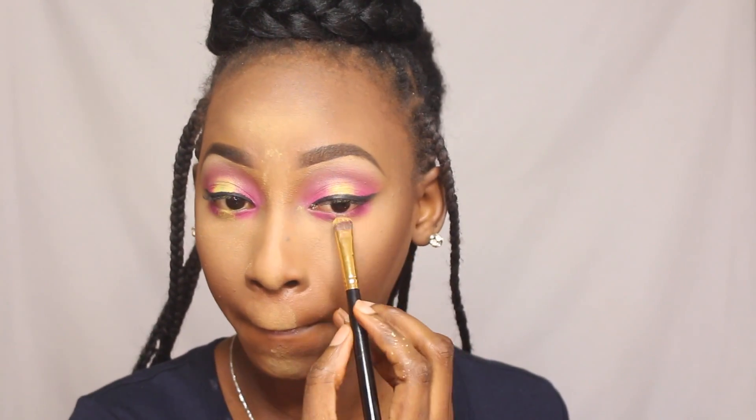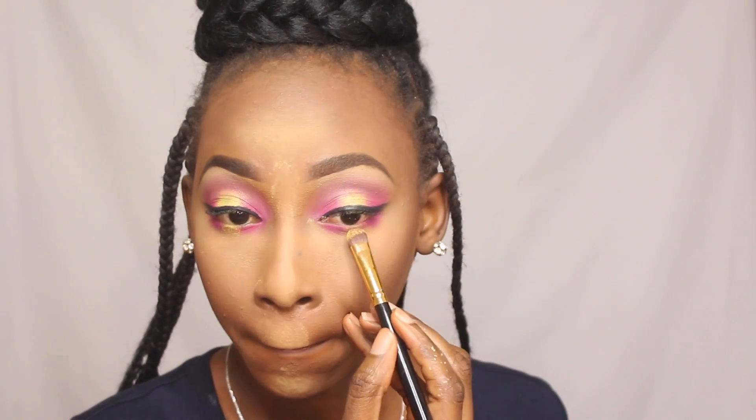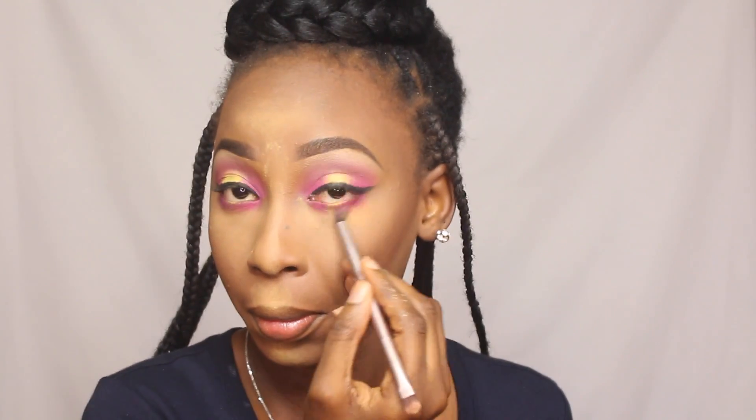For my under eye area I'm going in with the same Hush Beauty palette and basically repeating what I did on the upper lid — using the pink that I used on the outer and inner corners and putting that underneath, then taking the yellow from the Nuban eyeshadow palette and popping that in the center. With the transition brush I blend the colors together.